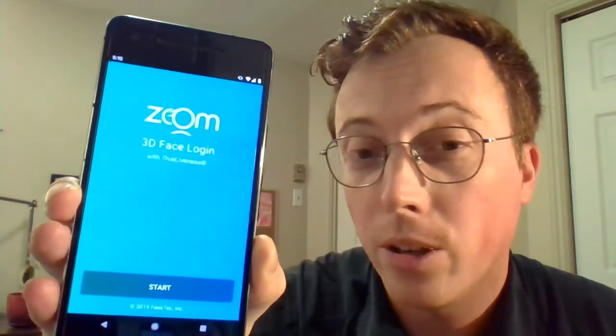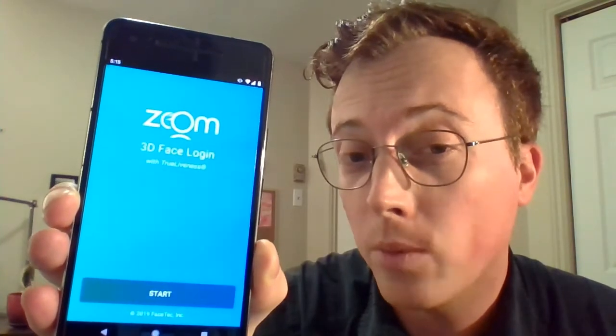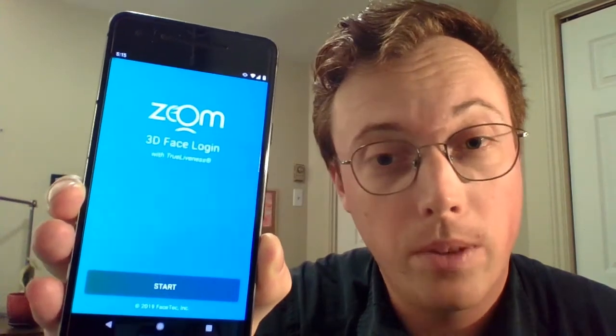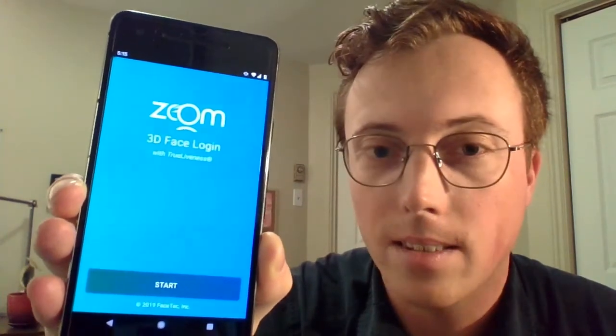In this short video, you're going to see me enrolling in the software, authenticating on it indoors and outdoors, and also trying a few general spoofing attempts, so let's get started.